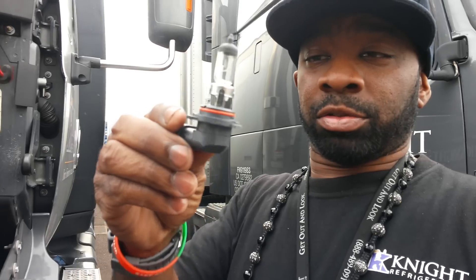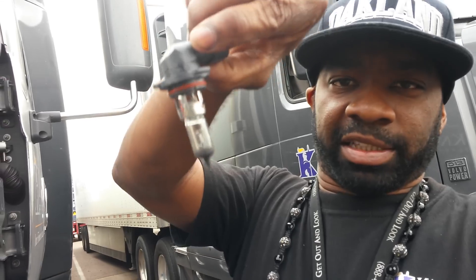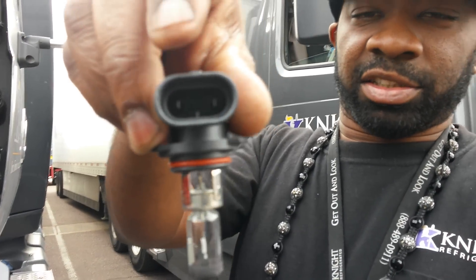This is how the ProStar headlight looks. It has those three slots right here for when you put it down and you turn it to lock it in so it don't come out. And there's the connector.